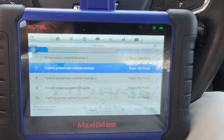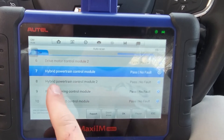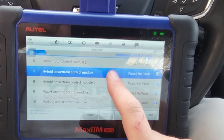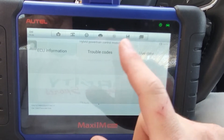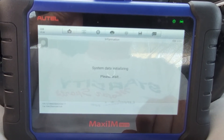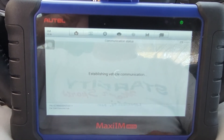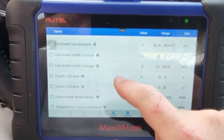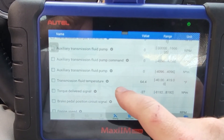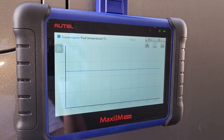The transmission temperature sensor reading is on my Autel scanner here. It's under the hybrid powertrain control module. Select that and go to live data, then transmission, and go down a little bit to transmission fluid temperature.